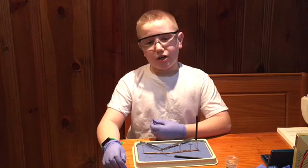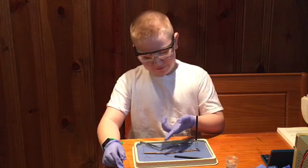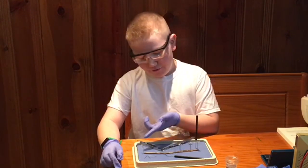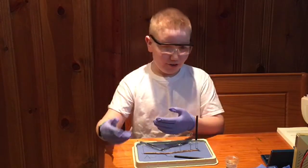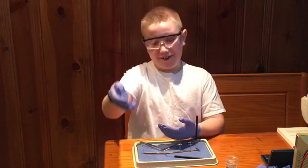Hello people of Earth. We are going to be dissecting a worm today, and as you can see we've already started it. If you're wondering why I said 'we,' my dad is the other one helping.